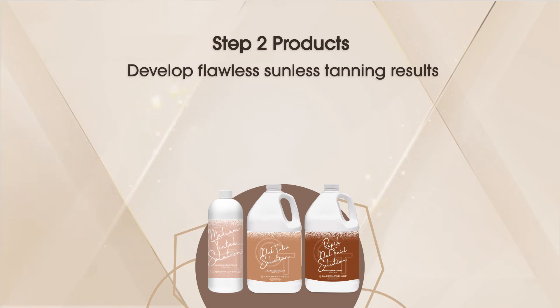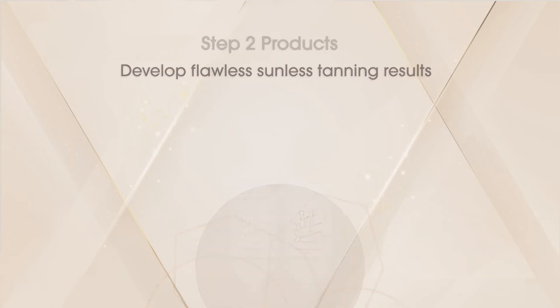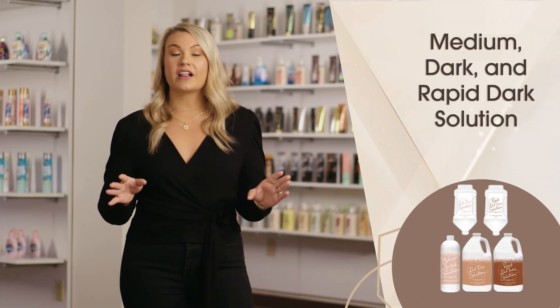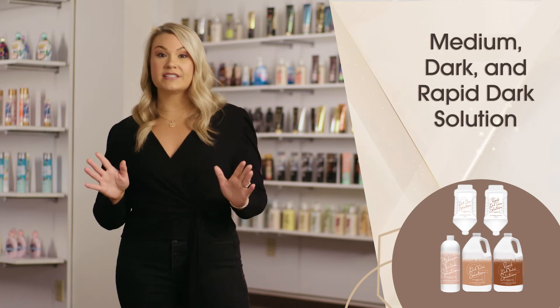After preparing skin with the step one products, it's time to choose a step two solution. Our tinted solutions leave skin with an instant warm brown hue that allows for an immediate glow, while our clear solutions contain no instant cosmetic hue for a more subtle color development process. California tan sunless solutions are available in medium, dark, or rapid dark, all containing increased levels of DHA.